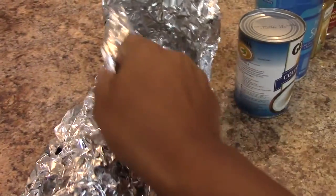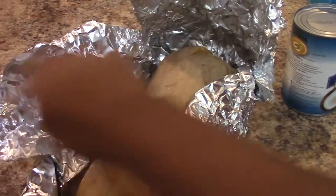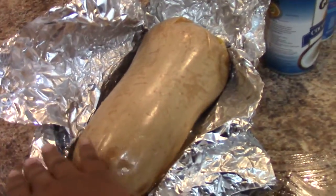I've roasted my butternut squash at 400 degrees for about an hour, or until it's hot. I do like to slit it a little bit. Next I'm going to spoon out the seeds.